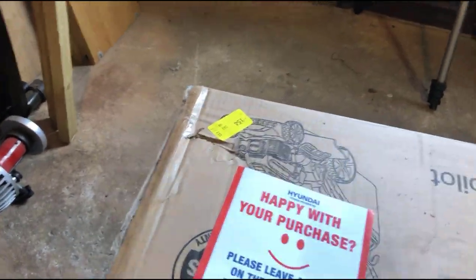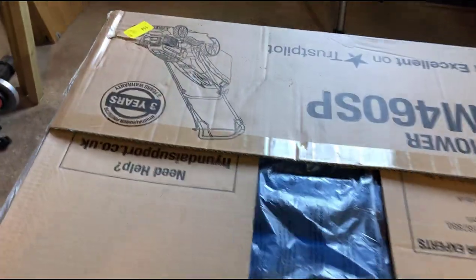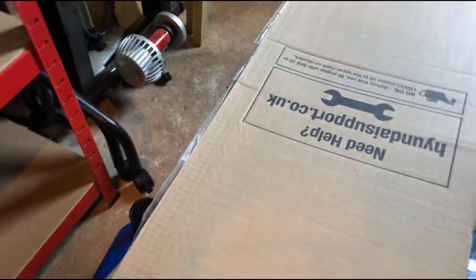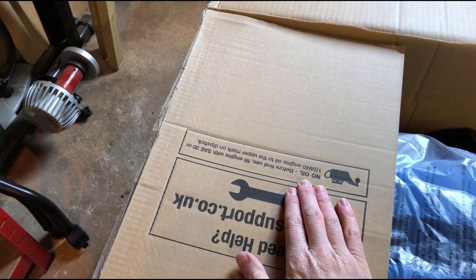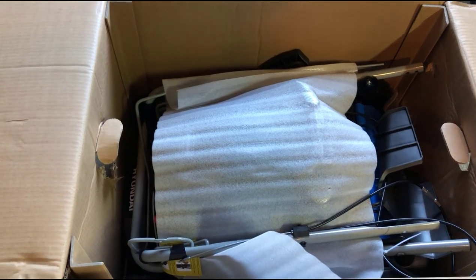Let's have a look in the box. There's also a note about using oil — you need to make sure you fill it with oil. First of all, this looks like it's the grass collector. I'm going to put that to one side. One of the reasons I got this lawnmower is that it mulches. I probably won't be using that grass collector all that much, but it's obviously useful to have it.